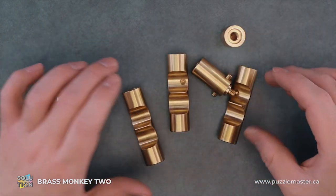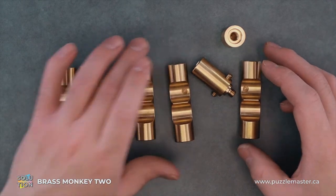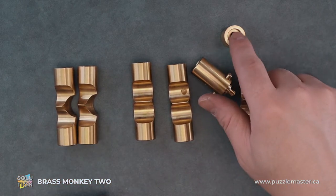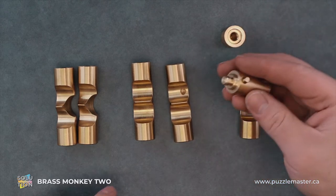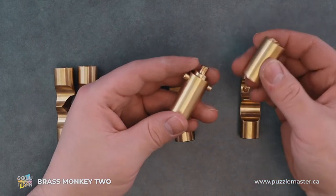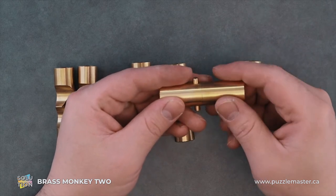So we have a lot of pieces in common with the original. We have three two-groove pieces, two three-groove pieces, and we have our one piece of pipe that has no grooves cut into it. But this time it has a couple of nubs, and it's broken apart into two pieces with that screw.